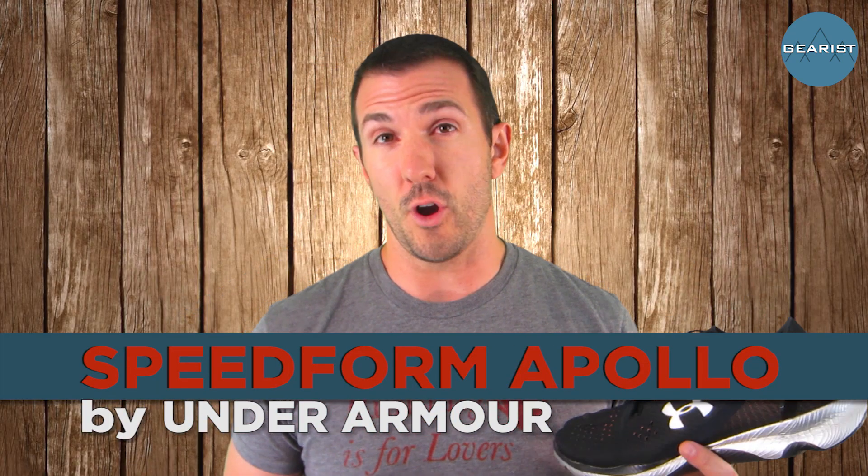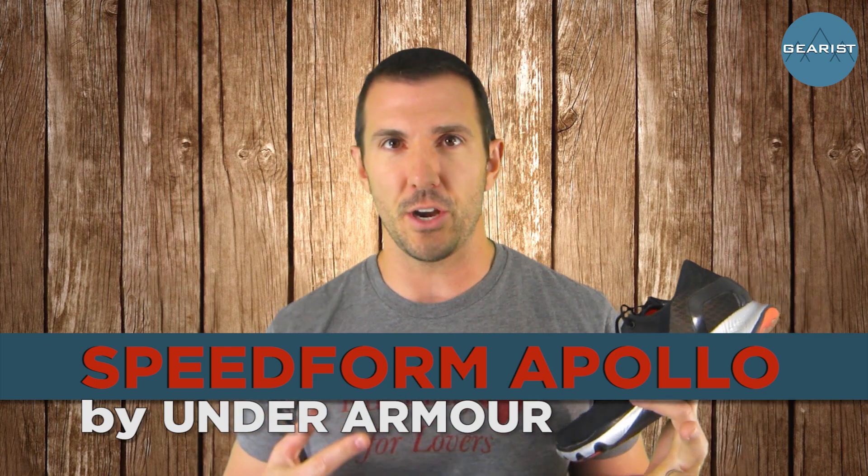Now most of us know Under Armour as this kind of feisty upstart company that was started by Kevin Plank in 1996 in his grandmother's Washington, D.C. basement. We're familiar with seeing them on the backs of football players, baseball players, basketball players, soccer, and pretty much any sport you can imagine. But one place where Under Armour really hadn't gone full bore was in the performance running shoe market, until the Speedform came around.